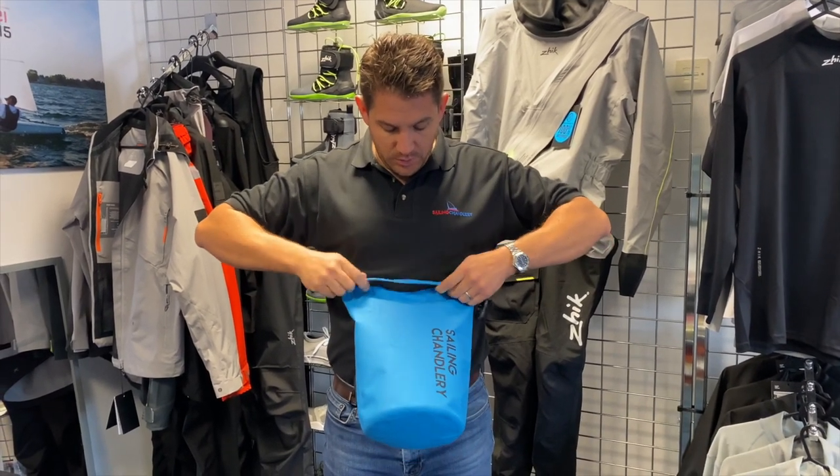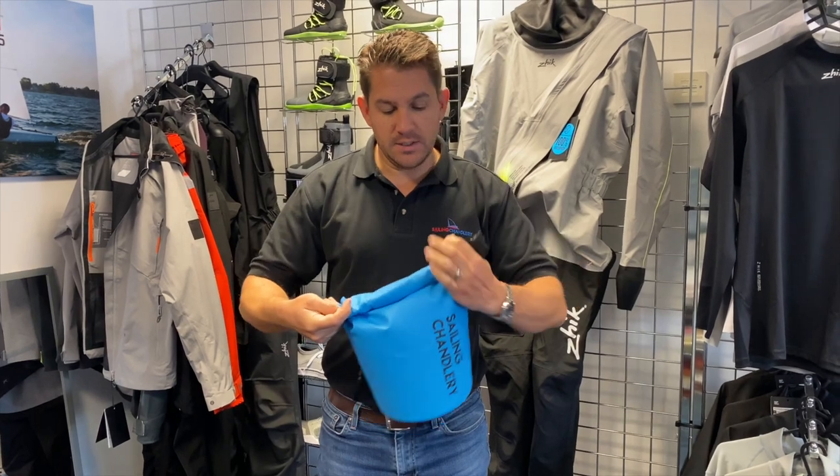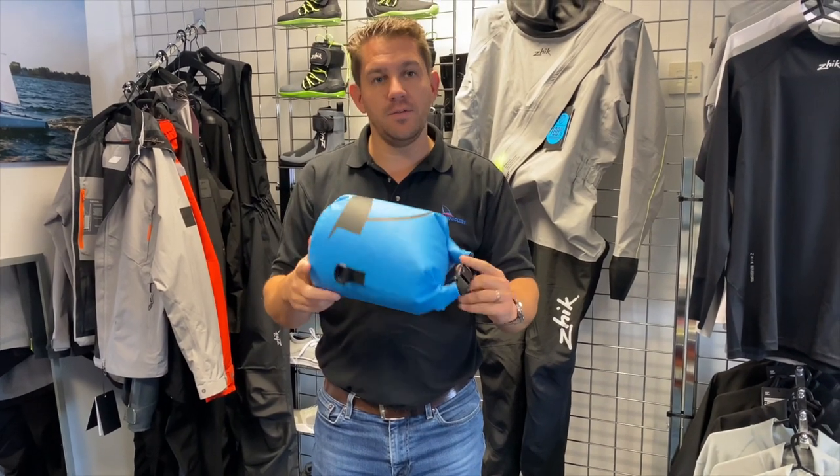seal it up, twist it around a few times which locks in the air — doesn't let anything out, no water in, nothing out. Clip it together and your valuables will be safe while you're on the water.